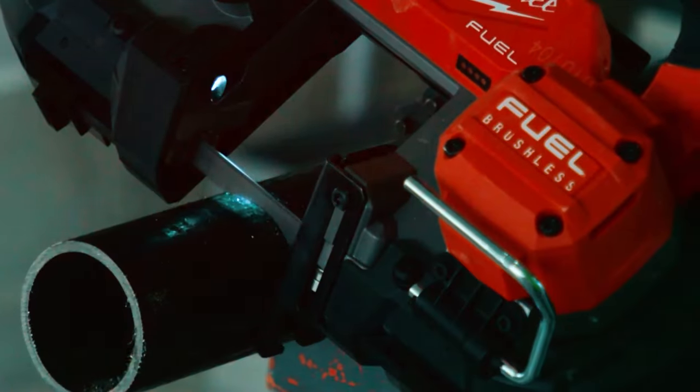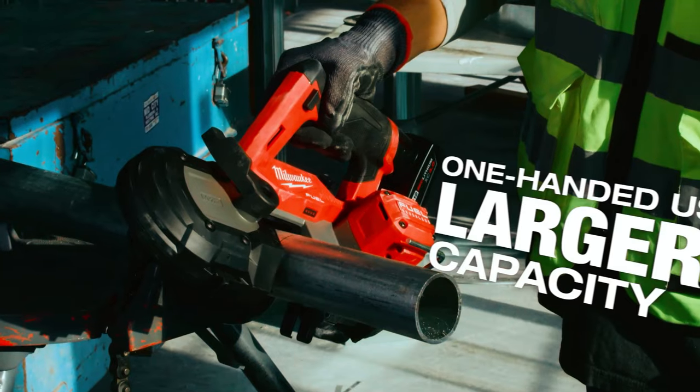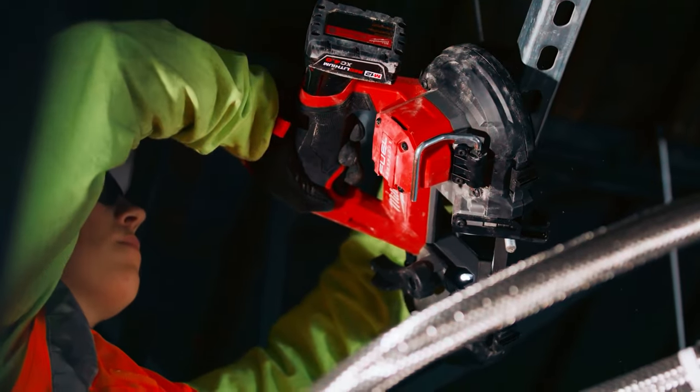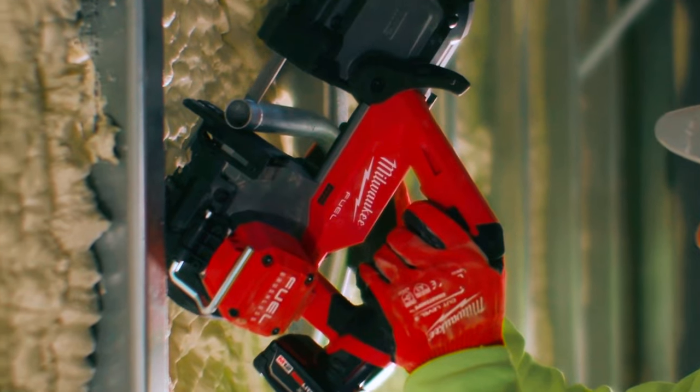With a variable speed trigger, integrated LED work light, and tool-free adjustable shoe, it caters to one-handed use and improved productivity. The integrated rafter hook adds convenience, making it a go-to choice for those seeking efficient, fatigue-free cutting solutions.